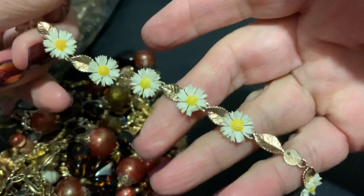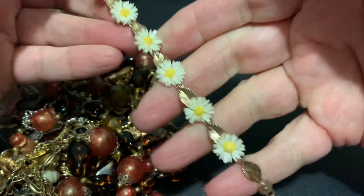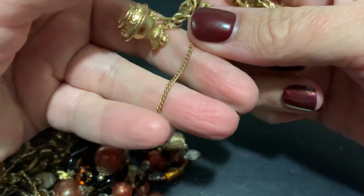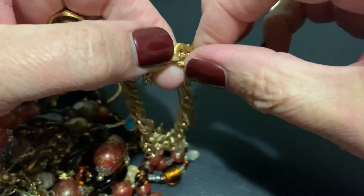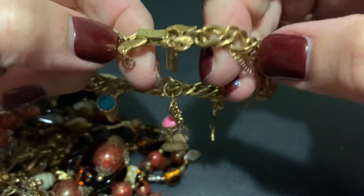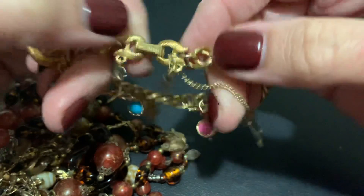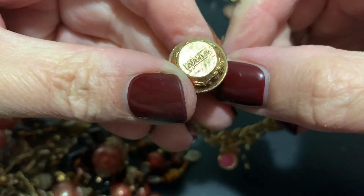Cute little daisy bracelet — one of the daisies is missing. I have little daisy earrings. Oh, two of the daisies are missing! Well that's a shame because it's adorable. I'm going to put it in the middle and see — maybe we'll come up with some daisies. This is cute — is that a safety clasp? Is that broken? It doesn't even look like it belongs on this bracelet. That's weird. The safety should go there but it is broken, and it says Monet. This says Avon — cute little boot.